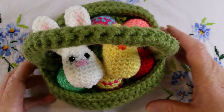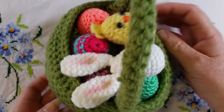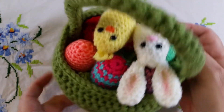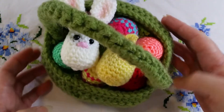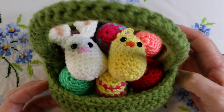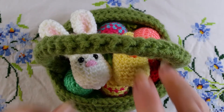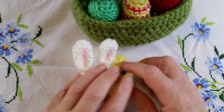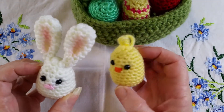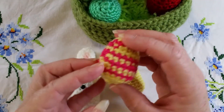Hi everyone, welcome back to crochet tutorials. In this video we're going to make this adorable little Easter basket. It does look quite complicated but I can assure you it isn't — it's certainly well within your skills. It has these component features: we have the bunny, and his little chicken friend, and we have the basket filled with eggs.